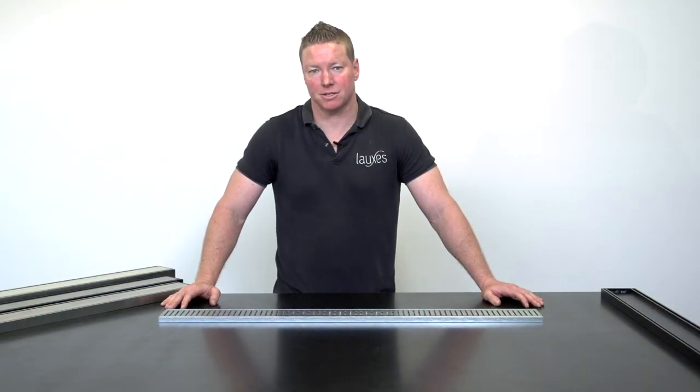Hey guys, Justin here from Lux's Grates. Can you use our grates on balconies?